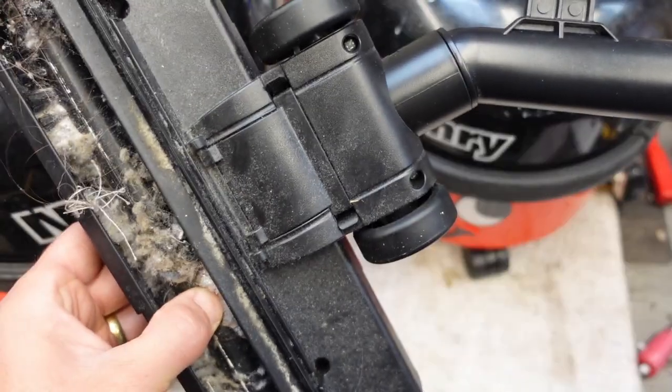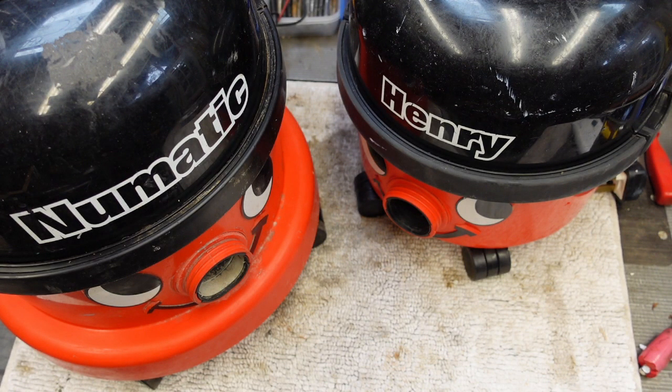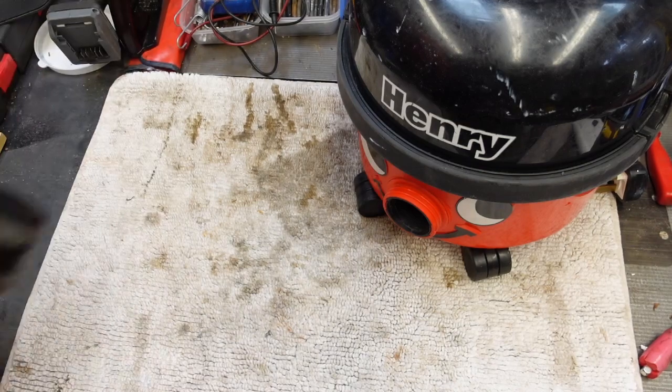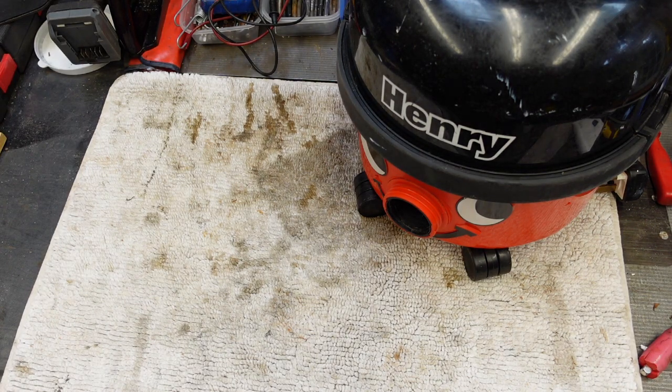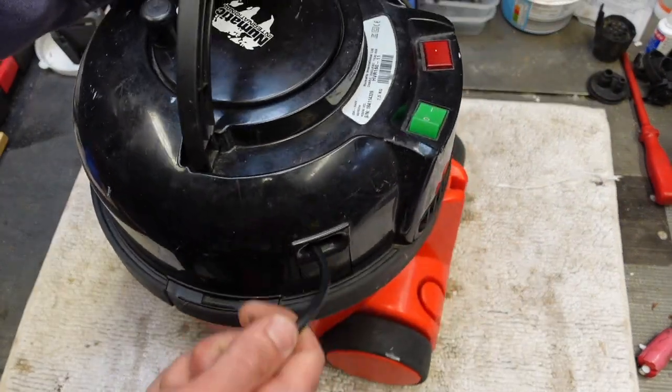And it's completely gummed up with yuck. So we'll have a go at cleaning that in this video. And then the last one is this Henry. So this pneumatic is just going out of the way - I'll put a new brush bar on it and that will be fine. Seems to work. I'll give it a wipe later on, but that's not something that's really so interesting.